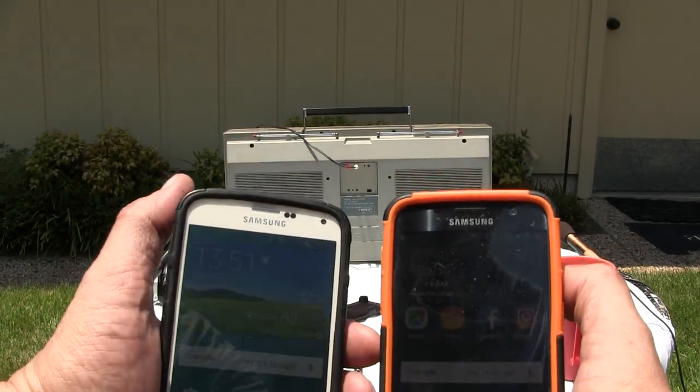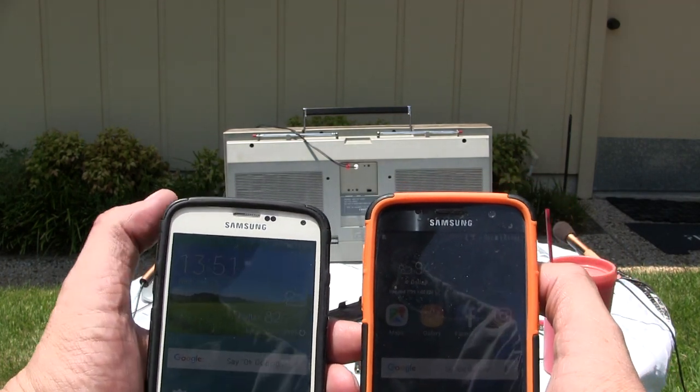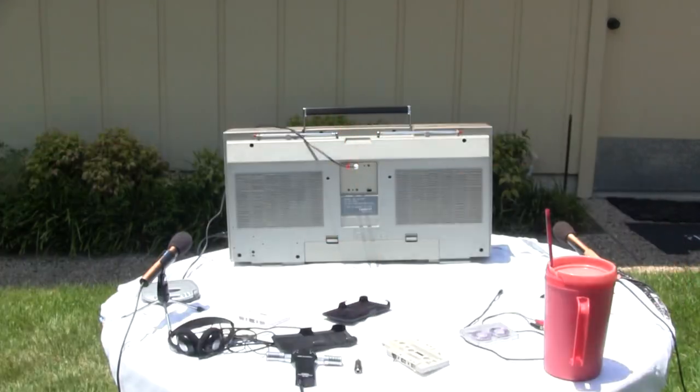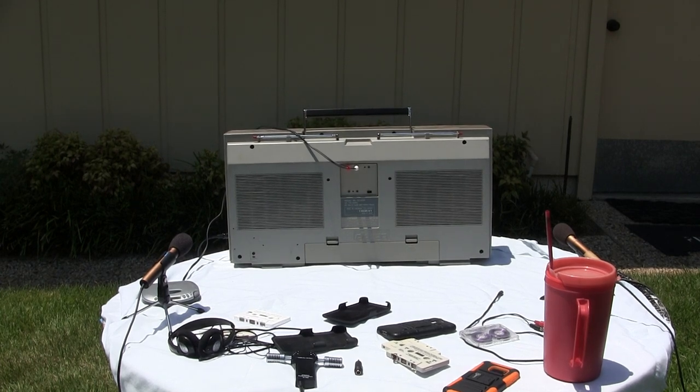Hello boys and girls, it's 1:35 PM Wednesday July 25, 2018 in Dallas. It's overheating — 94 degrees and all that. Now I want to show you this Trident CX-473F.